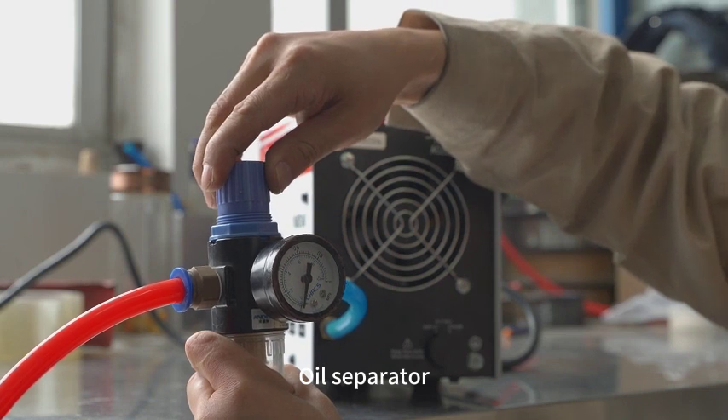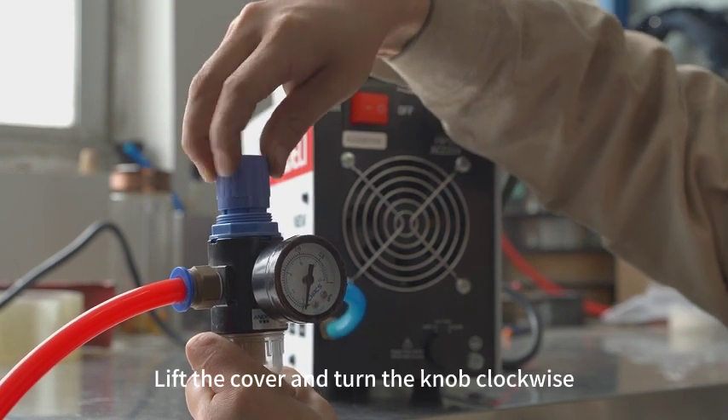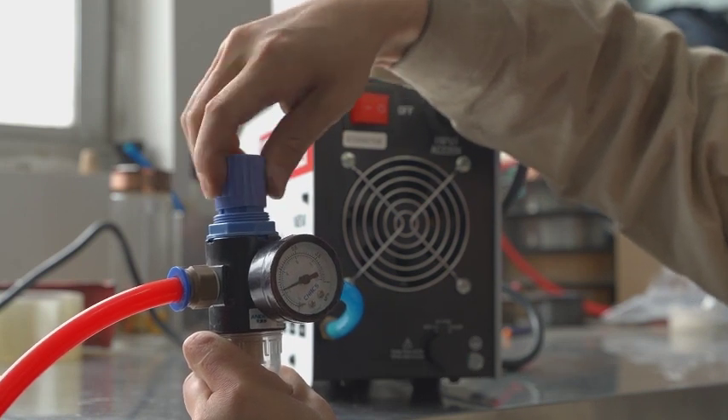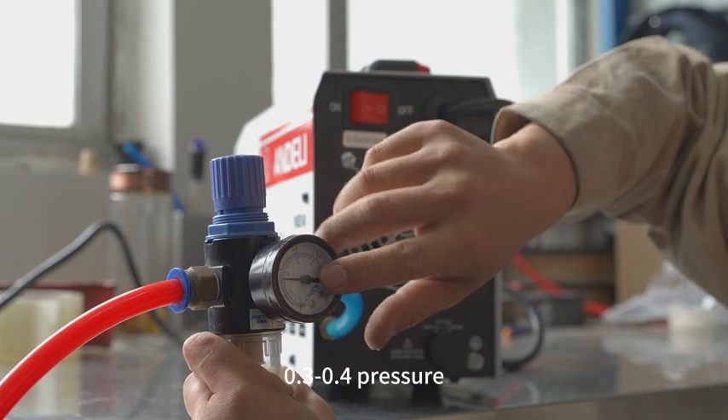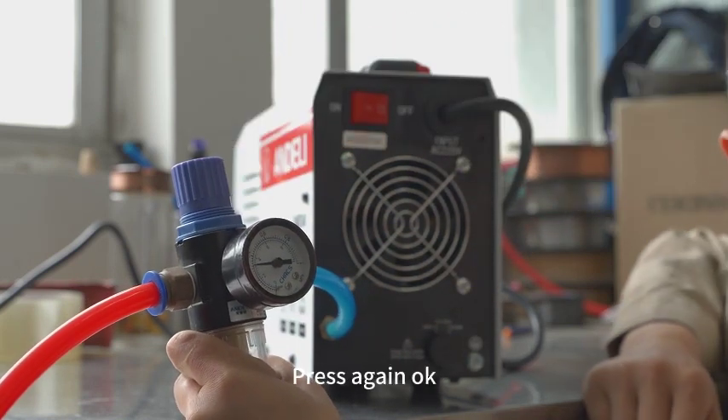Oil separator: lift the cover and turn the knob clockwise to reach 0.30 for pressure. Press again — OK.